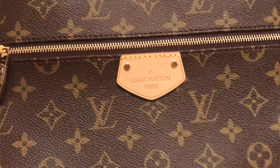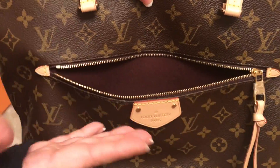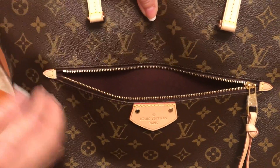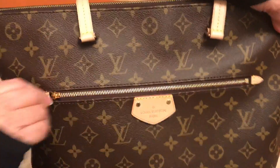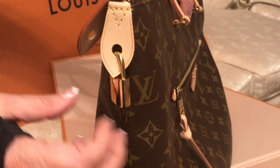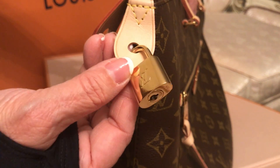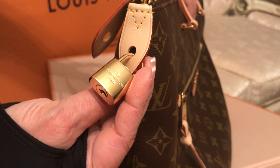You can see this is the front and we have a little pocket here — it's very convenient to put your keys, your sunglasses, your cell phone. It's really nice. Also, this bag comes with a place that you can lock, and it's so cute, the little Louis Vuitton lock that comes with the bag.